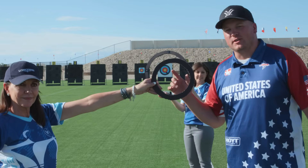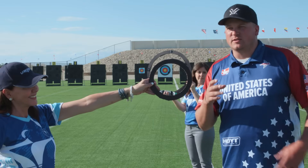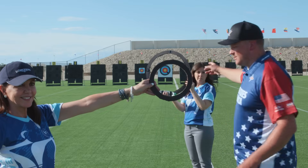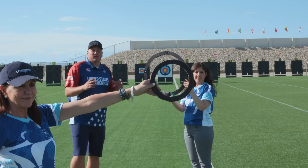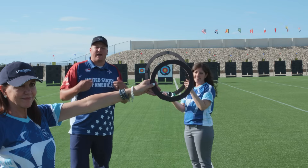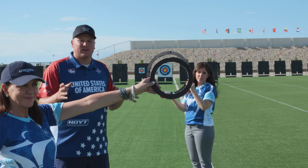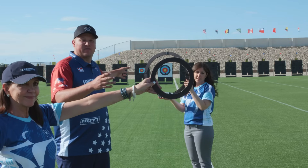Fran is holding our peep sight — this is the spot nearest to me that I look through, and I use this as basically a pinhole camera to focus what I'm seeing in the scope, which is Erica. This is a little harder to align than what I have, so thankfully when I do it by myself it's quite a bit easier. We're going to try to get Fran and Erica to line up on the target and show you what it looks like for me at full draw.